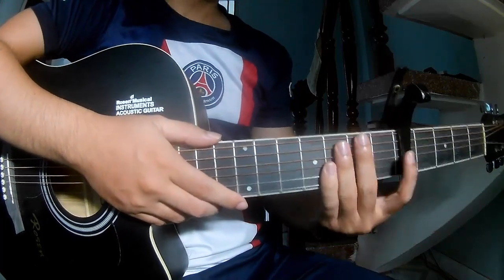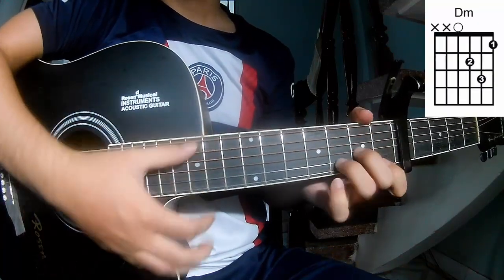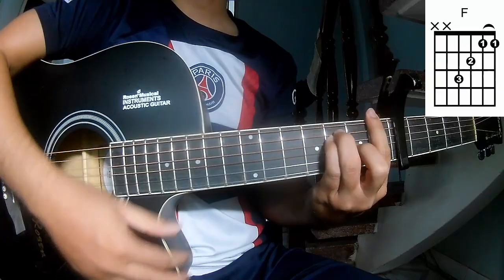First, to secure in the fifth fret. The chords in this song are Am, Em, Em, Em, G.